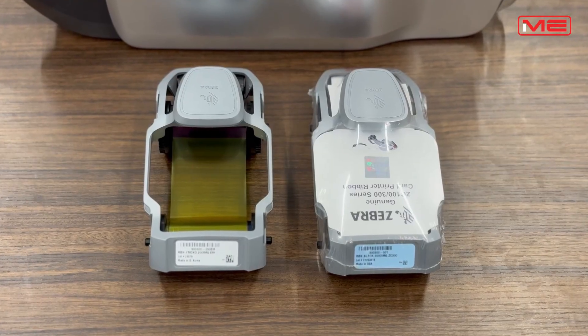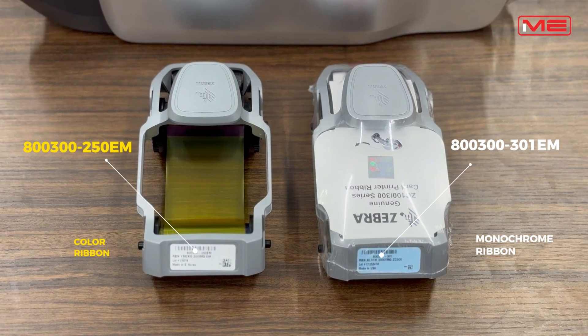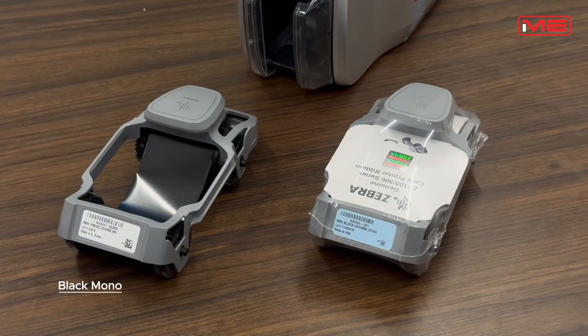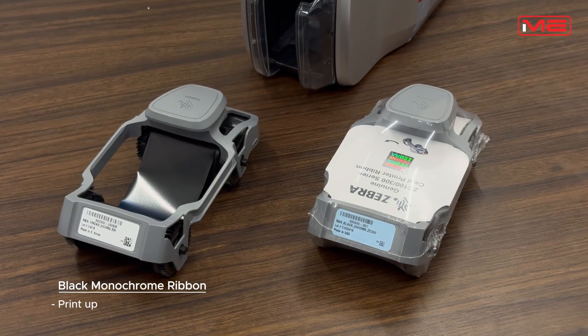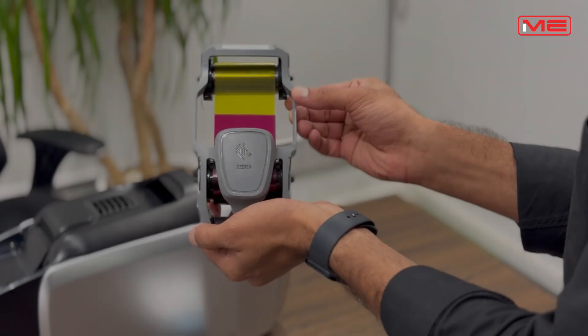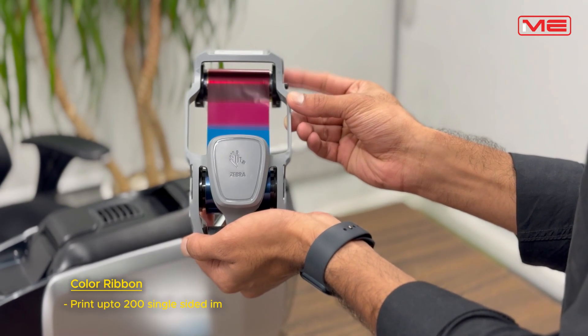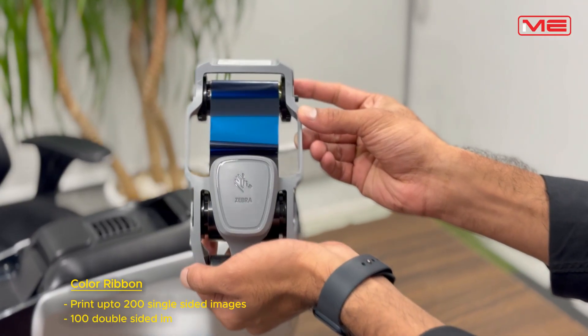There are two types of ribbons available: monochrome and color. With the black monochrome ribbon, you can print up to 2000 single-sided images or 1000 double-sided images. With the color ribbon, you can print up to 200 single-sided images or 100 double-sided images.